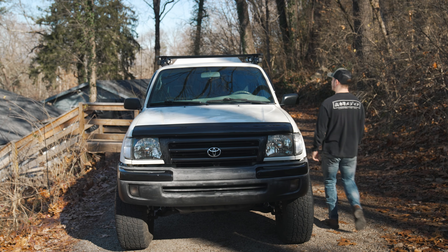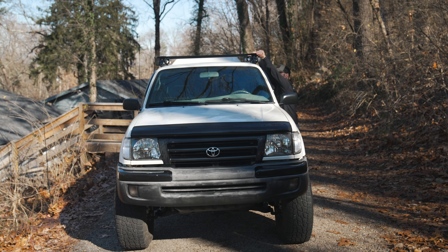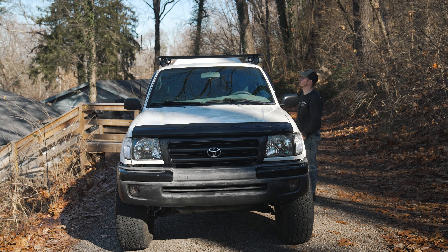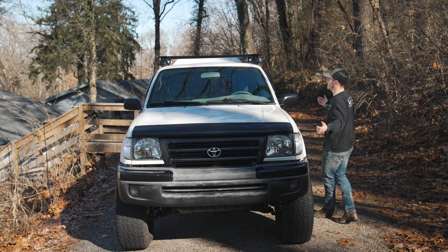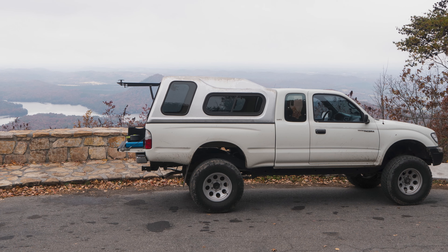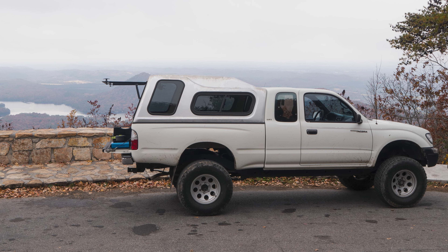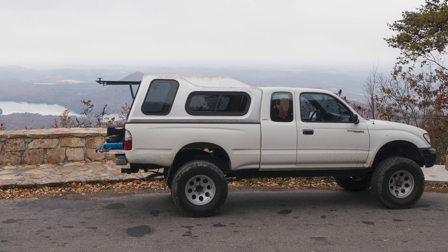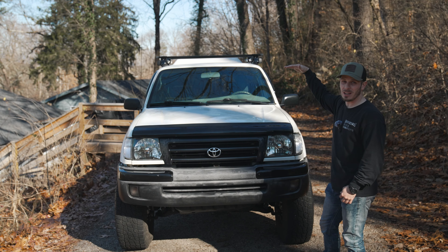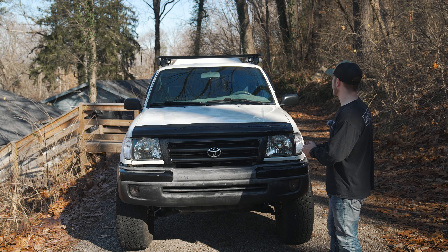The roof rack is on and it's really, really snug. I was a little skeptical at first about the rear not having a connection point, but you can rock the whole truck with it — that should do just fine. Not to mention I didn't have to drill any holes. What I'm most stoked about honestly is that I hated how the camper shell was taller than the cab of the truck. Now having the roof rack up there it kind of elevates the cab a little bit and makes it more even with the top of the camper shell, which I absolutely love.